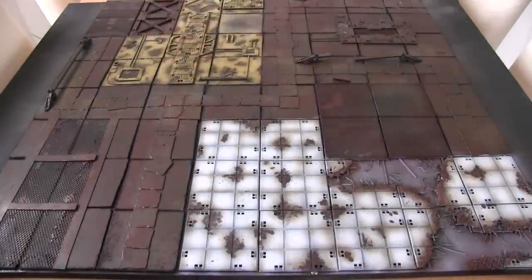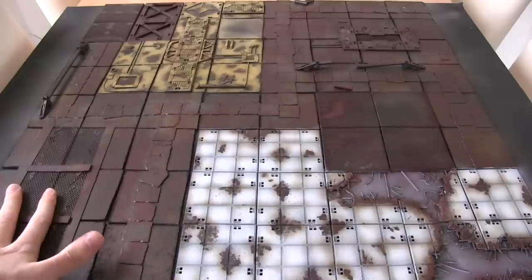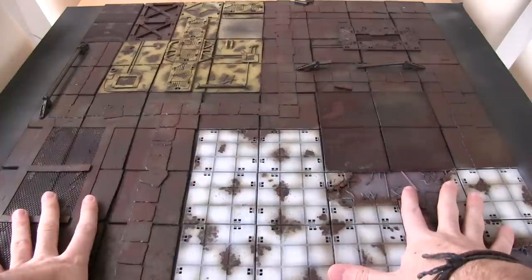Hello and welcome to part 3 of my Deadzone project log. At this stage I've started the painting as you can see in the board in front of me. The first coat was just a black base coat and I did a dry brush of a red and brown acrylic across to get this kind of rust effect.